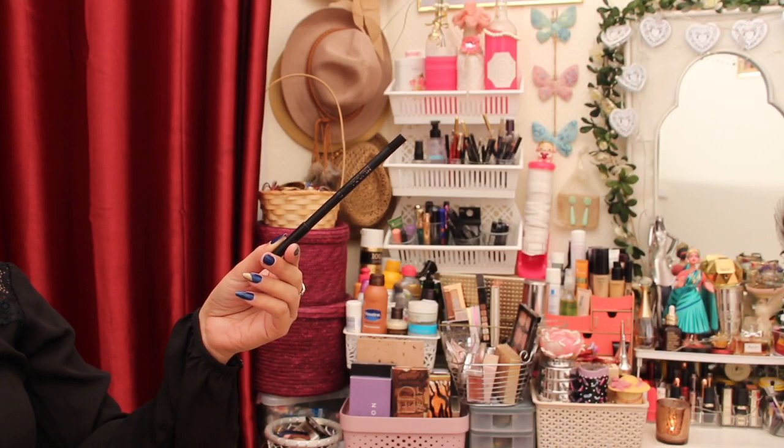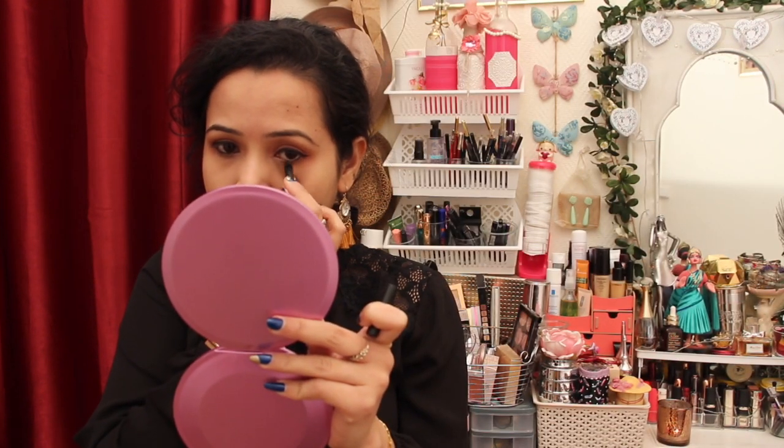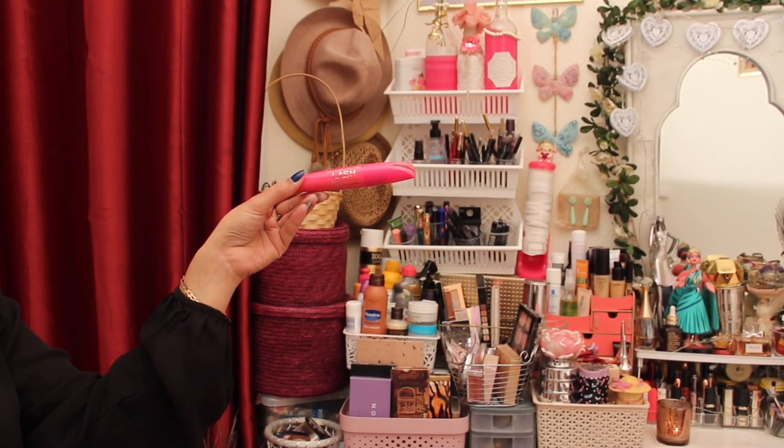For my lower lash line, I'm using the Revolution pencil. I'm also using the awesome Lash Power and Definition mascara by Revolution.